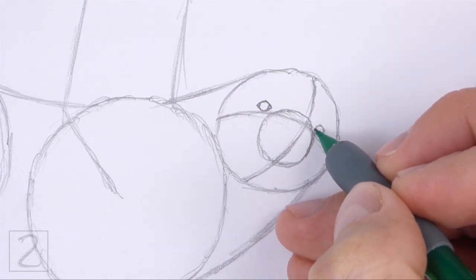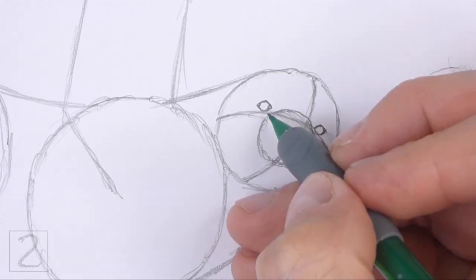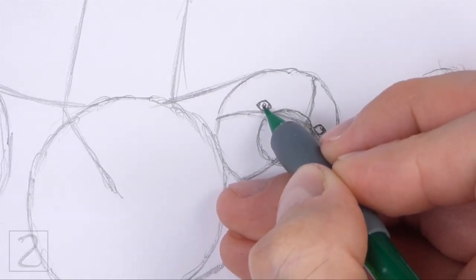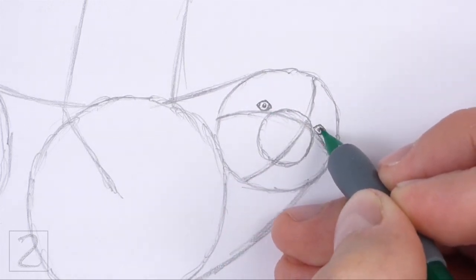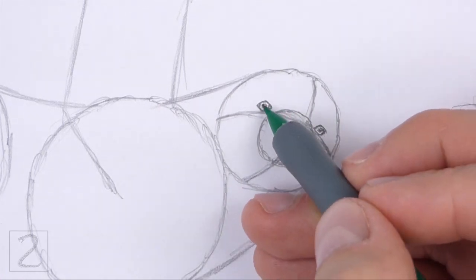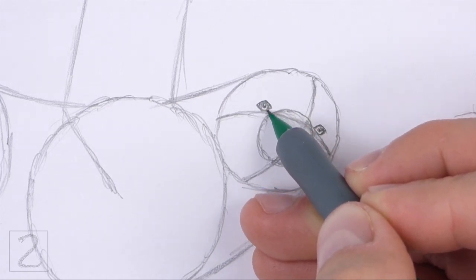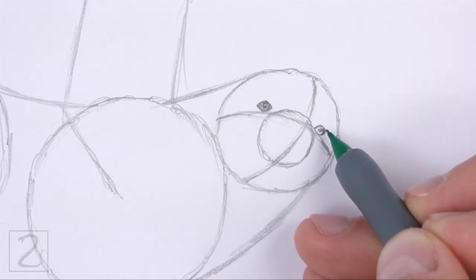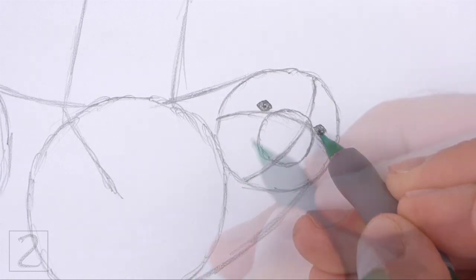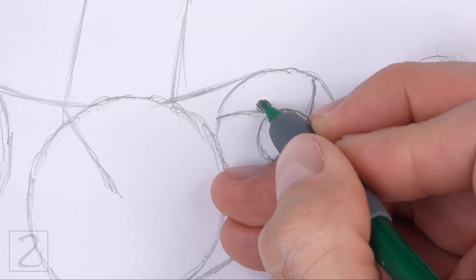As you darken the shapes, make the sides pointier for the corners of the eyes. Inside each eye, off to the side, draw a tiny circle for highlights. Near the middle of the eyes, draw smaller circles and shade them in for the pupils. Now shade in the rest of the eyes. Use a value that's slightly lighter than the pupils to shade the eyes. Draw a few curved lines around the eyes for eyelids and wrinkles.